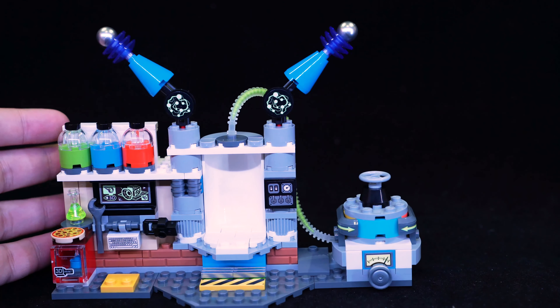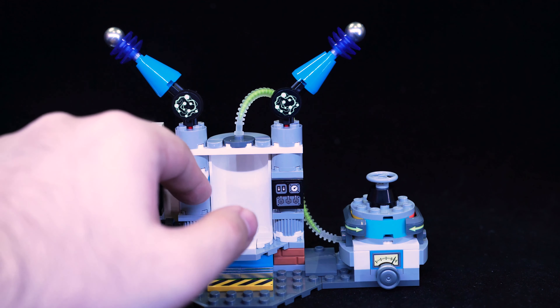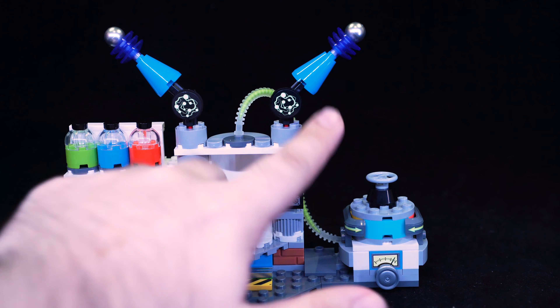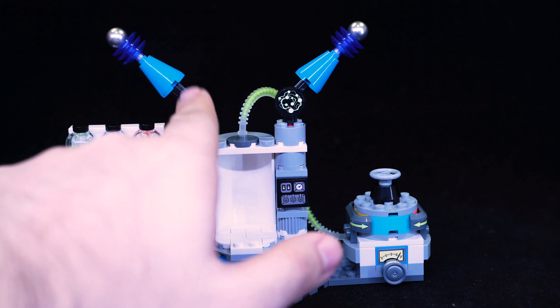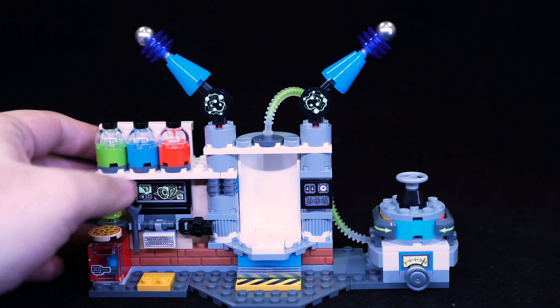Our main side is here. Starting on the top, we've got these two electro things — reminds me of Frankenstein's lab. You've got some energy beam balls there that can spin quite easily. Moving down, we've got some panels there, and those are stickers too.